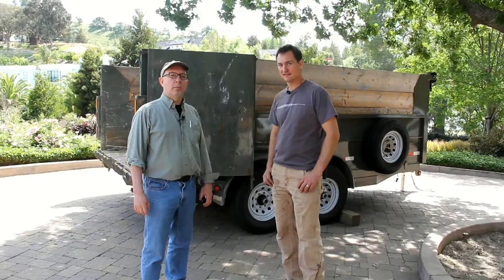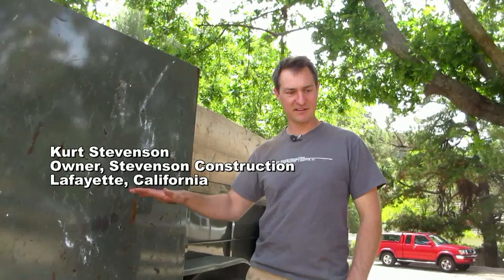This is David Frane, the editor of Tools of the Trade. I'm at a job site in Walnut Creek, California with Kurt Stevenson, who's going to show us his dump trailer. Kurt, why don't you tell us about your trailer?